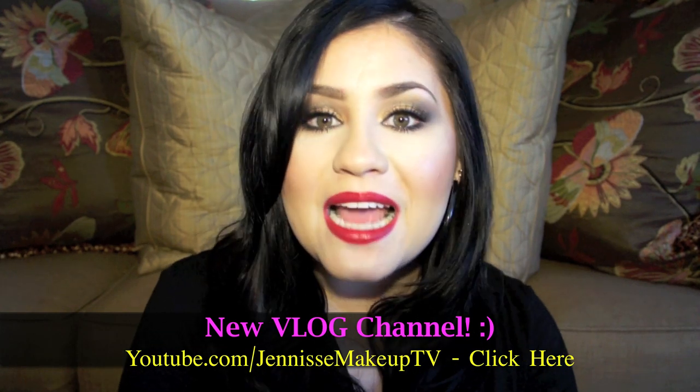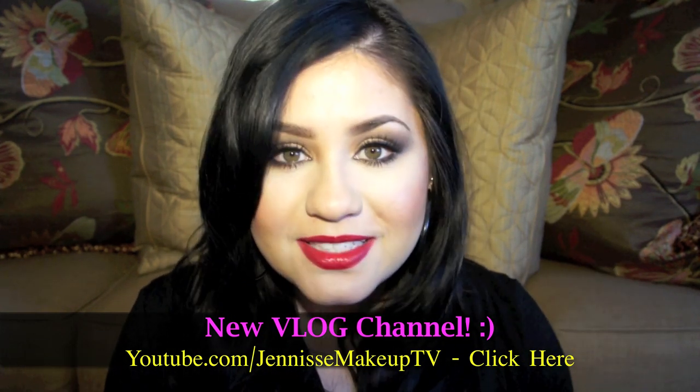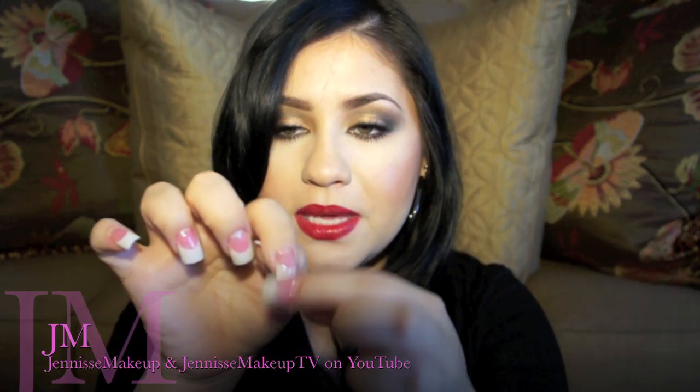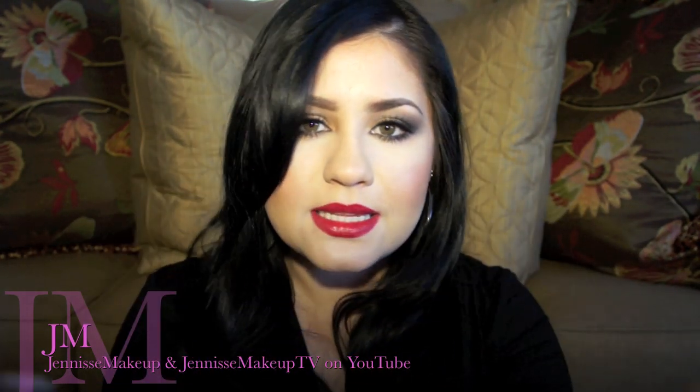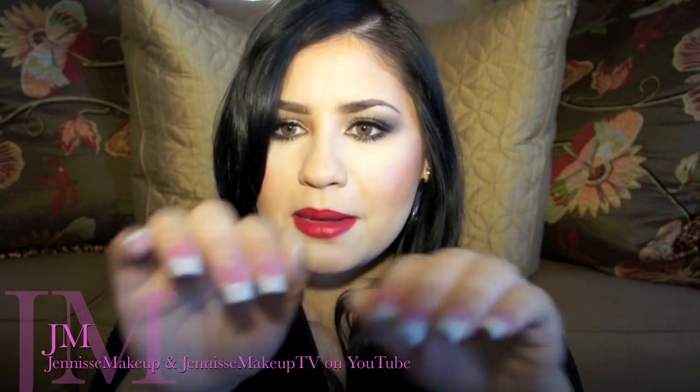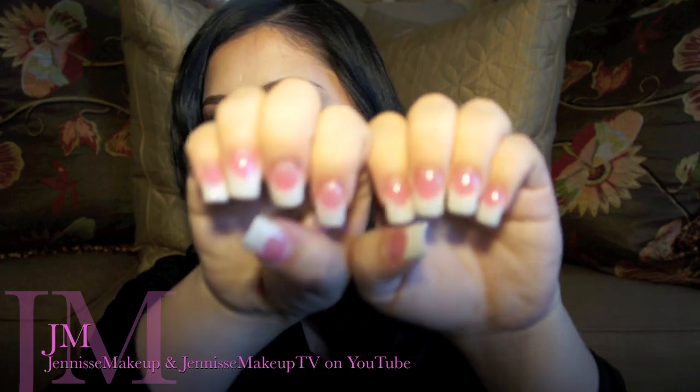Hey everybody, hope everybody is doing amazing. Today is going to be a nail tutorial and I'm so excited because I've been out and about enjoying the beautiful day. I decided to show you all how I did my basic sparkle white tips with a pink on the nail — basically just a pink and white acrylic nail tutorial. I've had mine for a couple of weeks now and they're holding out pretty good.